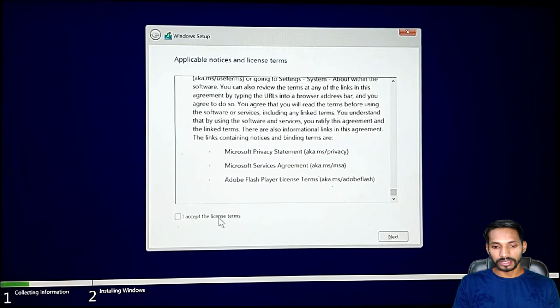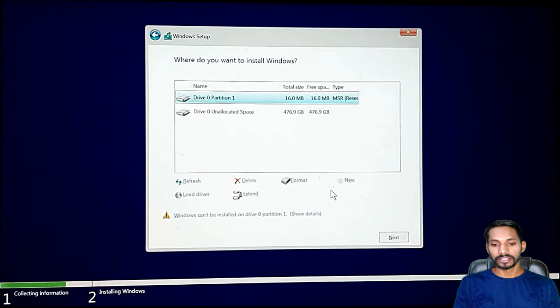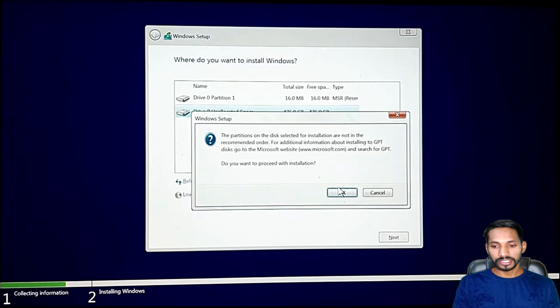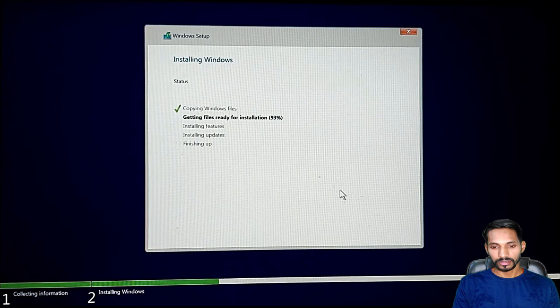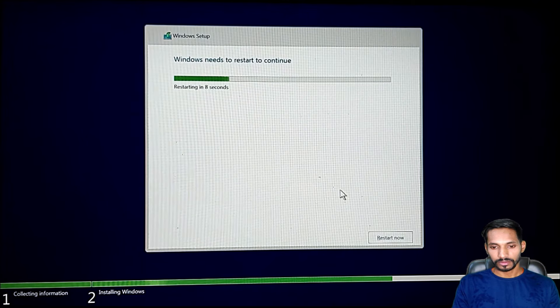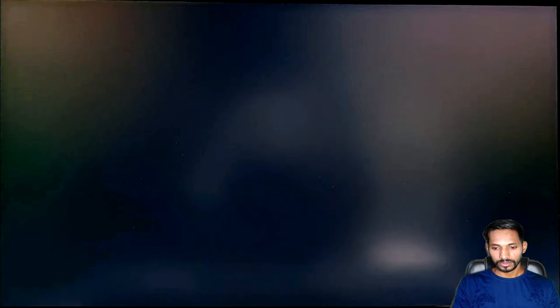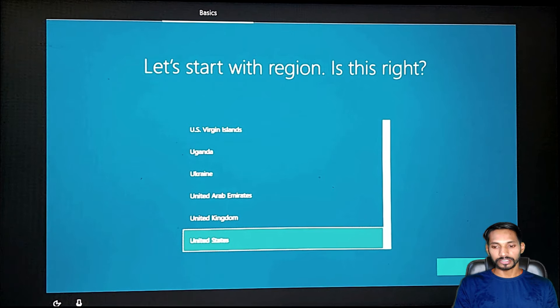Read all the license terms and conditions, accept them, and click on next. I'll select custom install. Here you can select your partition. Once you select your partition, click on next, allow the permission, and it will start installing the operating system. Wait until it gets installed on your system. Windows will need to restart and your laptop will restart multiple times.